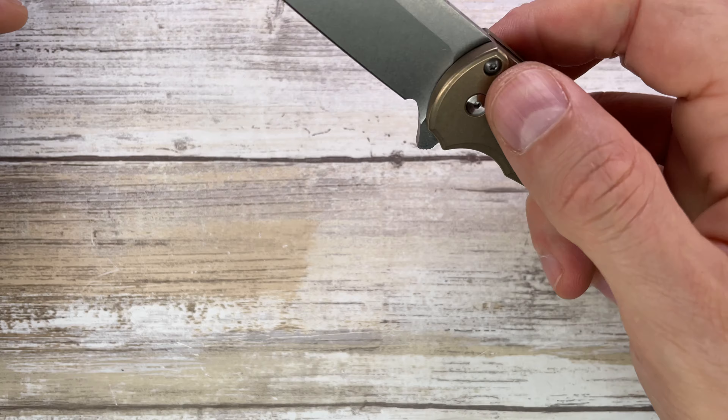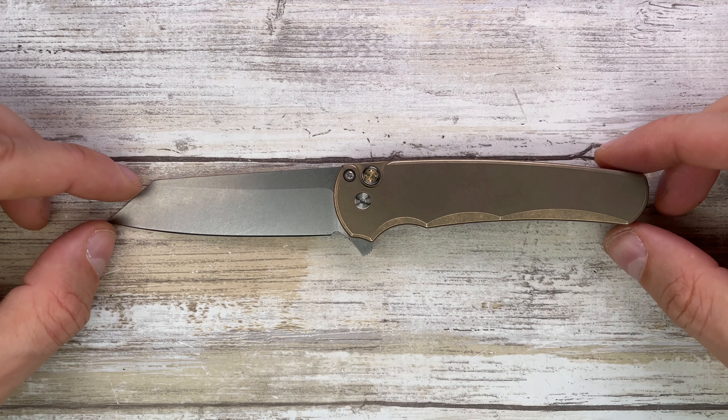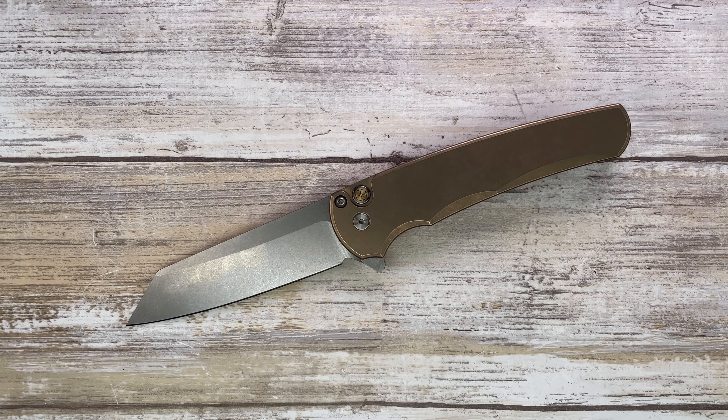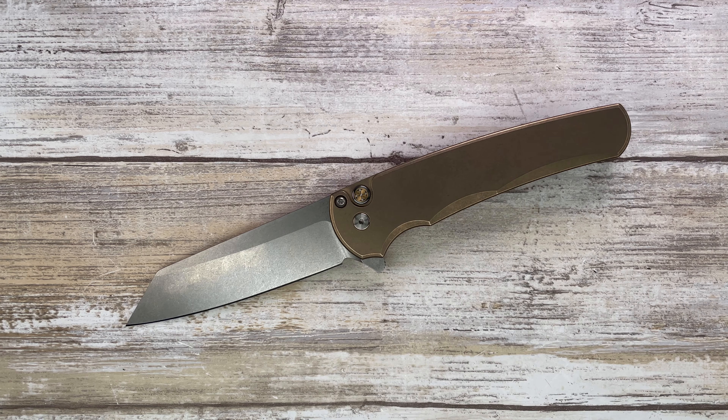Overall, this is a very cool knife — nicely done, ergos are pretty good, no hot spots whatsoever. A little bit of button stick, not so sure about the tanto shape, and it weighs a little bit much, but I love the handle — nice design lines and especially the detail on the button lock is pretty cool. If you want to know more, check out my full-length review and don't forget to subscribe. Thanks for watching, guys — stay tuned!